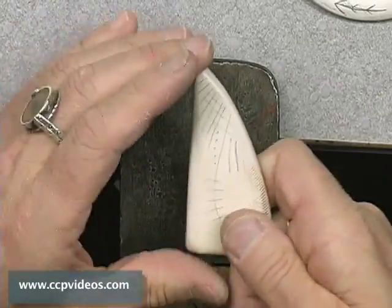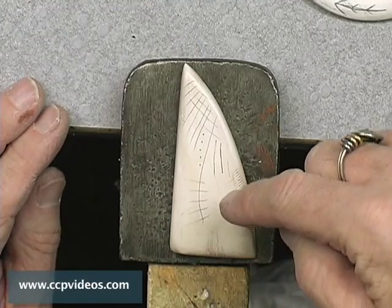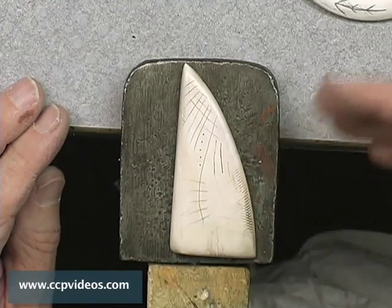And after just a little bit of buffing, that's what I've got. Now I could go back into this with lots more color, more lines, and do layer after layer after layer.